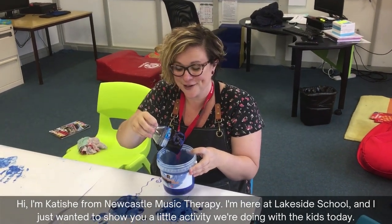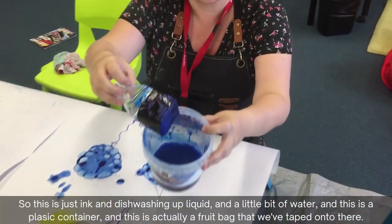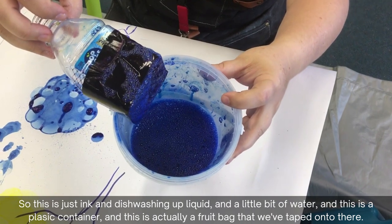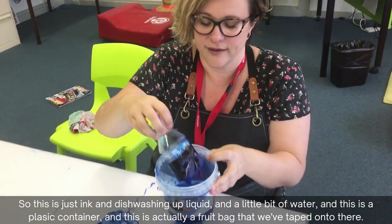I'm here at Lakeside School and I just wanted to show you a little activity we're doing with the kids today. This is just ink and dishwashing liquid and a little bit of water.